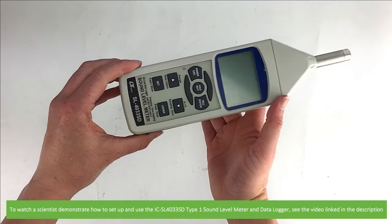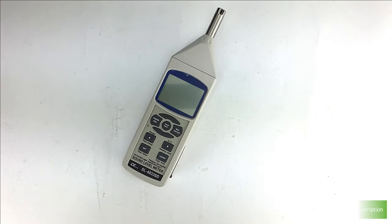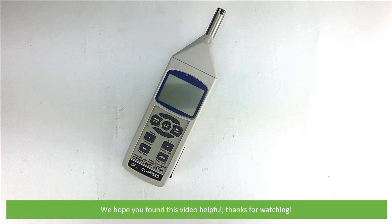To watch a scientist demonstrate how to set up and use the IC-4033SD Sound Level Meter Data Logger, see the video linked in the description, or for more information contact an Instrument Choice scientist — call 1300 737 871 or email customer-service at instrumentchoice.com.au. We hope that you found this video helpful. Thanks for watching!